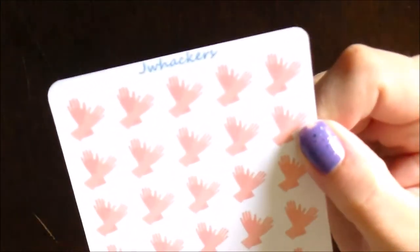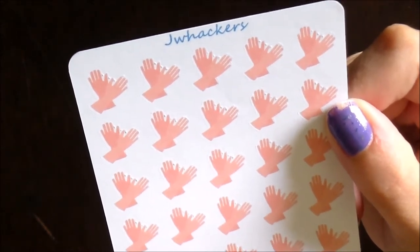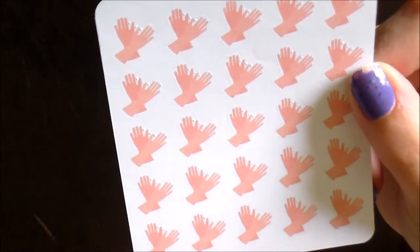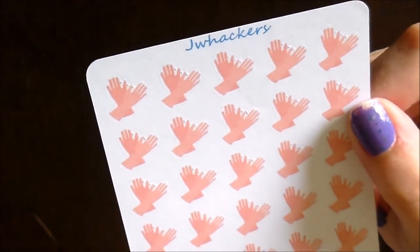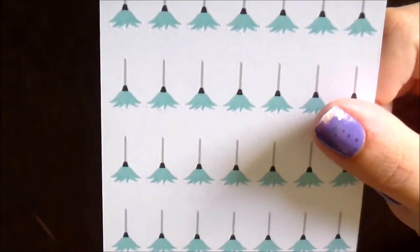Here you've got the little rubber glove stickers, which I think are so great for indicating scrubbing just about anything — great for when I do my bathrooms or when I do dishes. I also have the little dusters, which are great for indicating dusting days in your planner.